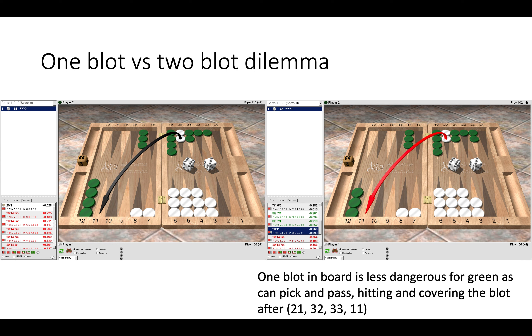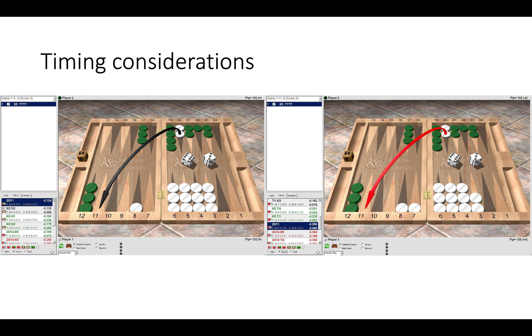Be mindful of the differences between two blots in board and one blot in board because of pick and pass variations. Another thing to consider is timing. Here the position is adjusted so green has the same front position with one blot in board. On the left it's a borderline decision, but on the right hand side it would be a blunder — because on the right we have better timing as White, with a spare checker on both the seven and the eight point, whereas on the left we only have a spare checker on the eight point. So on the right we have slightly better timing to stay on the anchor and see what happens.